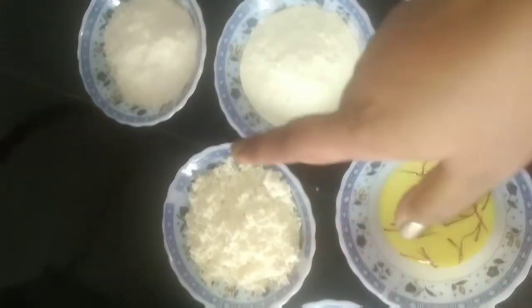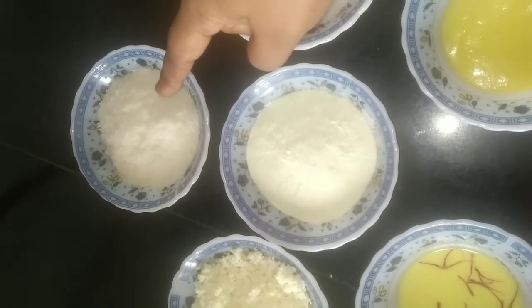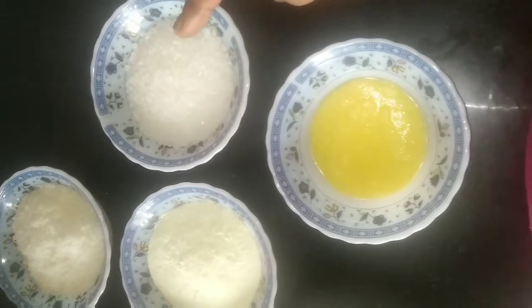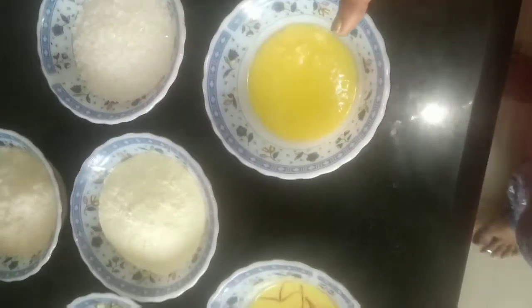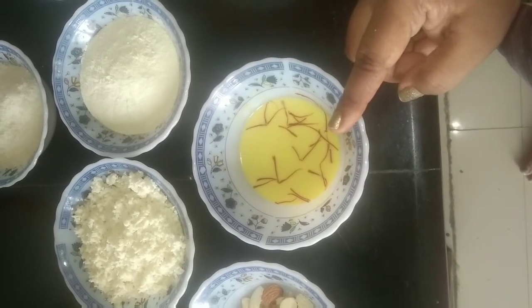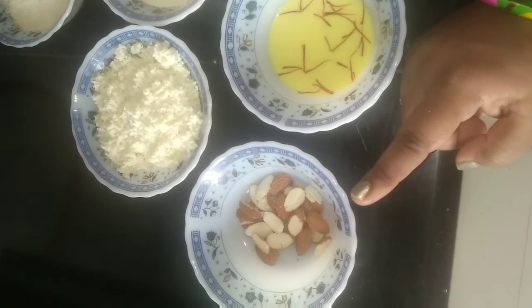To make paneer mithai, I have taken 1 cup of paneer, 1½ cup of milk powder, ½ cup of desiccated coconut, ½ cup of sugar, 2 tbsp of ghee, 2 tbsp of milk, some strands of saffron, and some almonds to garnish.